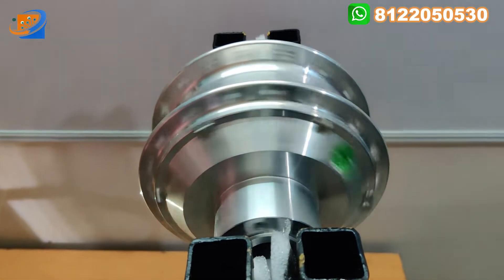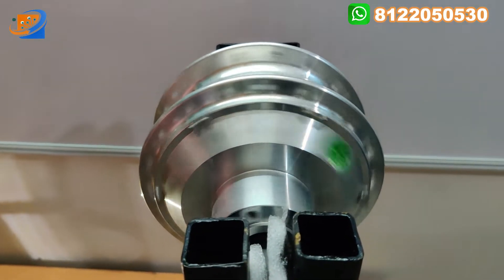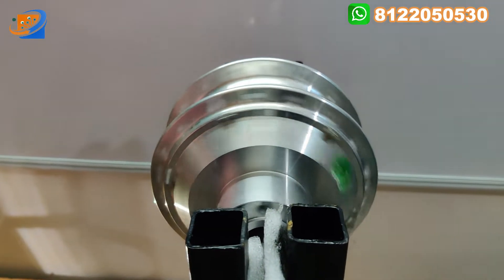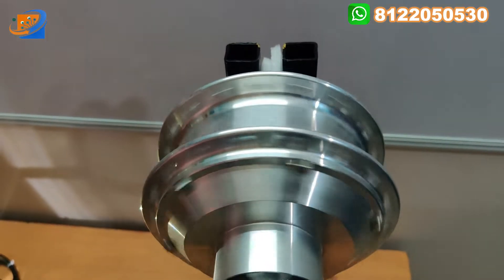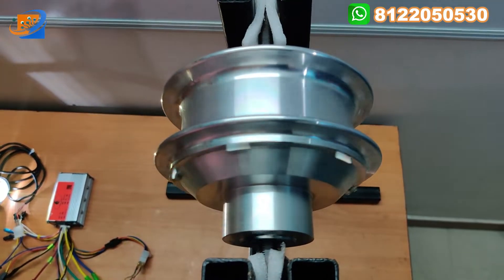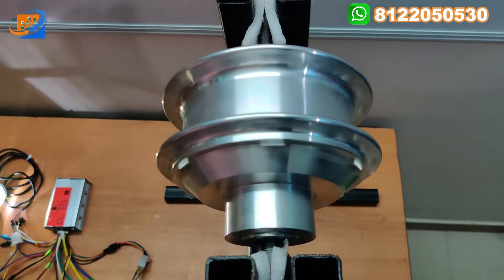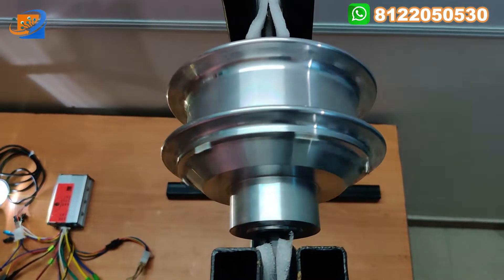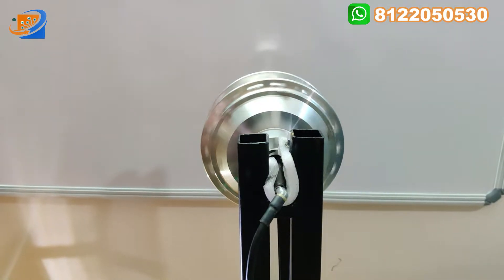Maximum speed you can achieve is around 30 to 35 kilometers in this fat cycle. In Sri Electronics we have four different kinds of kit. The models are: first, 36 volt 250 watts kit; second, 36 volt 350 watts kit; third, 48 volt 250 watts kit; and the last is the fat tire kit at 36 volt 350 watts. We have four different models for the bicycle with the 6 inch hub motor. The maximum speed achievable is around 30 to 35 kilometers.